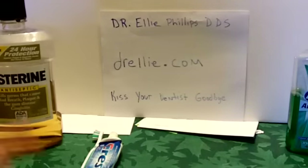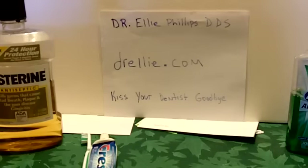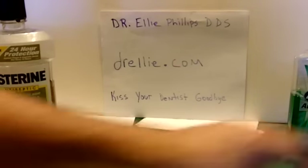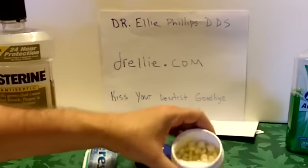She does recommend flossing, and she has other things she recommends. I've been doing this for just a short period of time and I've already seen some results, and I'm going to keep at it. You can eat the xylitol mints several times a day after meals. It also comes in gum.